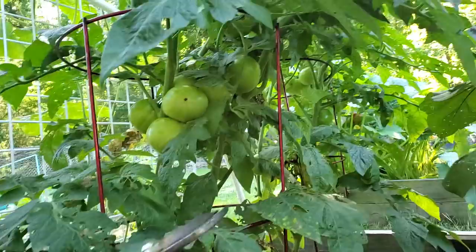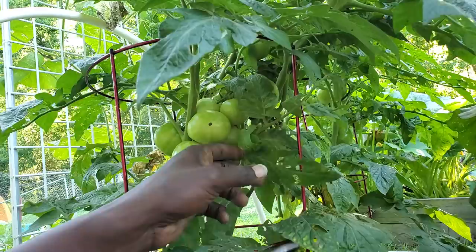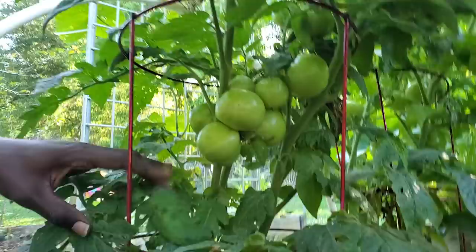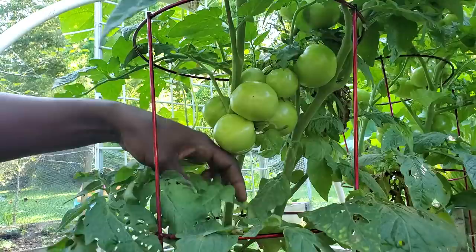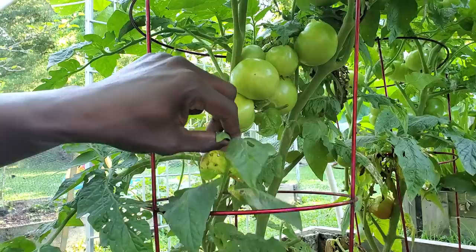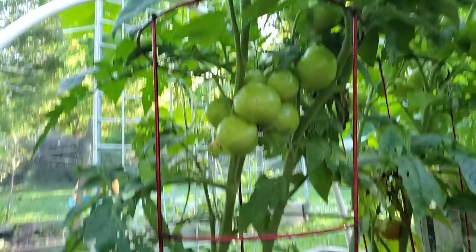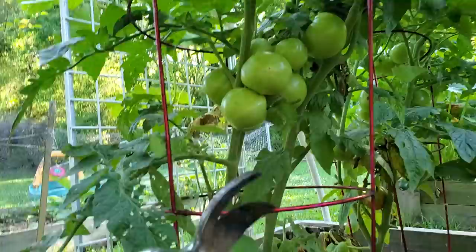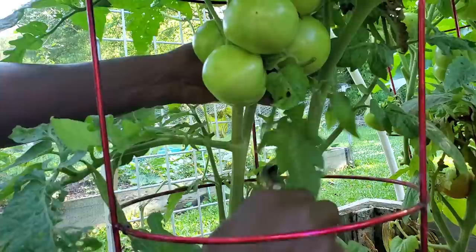I want to open this up. If you can see up in here — I can't see through that, so I can't tell what's in there. Knowing that this is a determinate variety, I'm not worrying about cutting off the suckers. Just get in there and start getting a few leaves off. All I want to do is open this thing up where I can kind of see what's going on. The lizard friends are not handling business like they should, so we're going to open it up ourselves. You can cut half of a leaf off if it's not really damaged, but I'm really concerned about getting in there and getting those worms off my tomatoes.